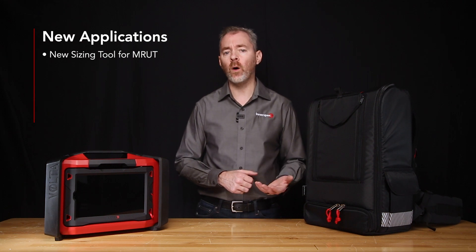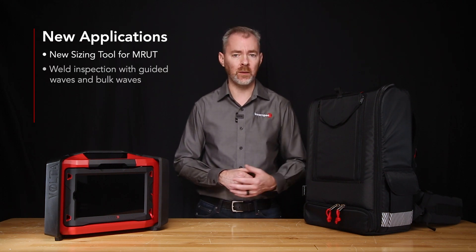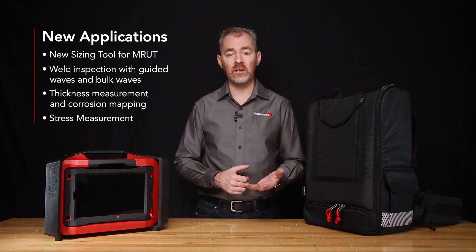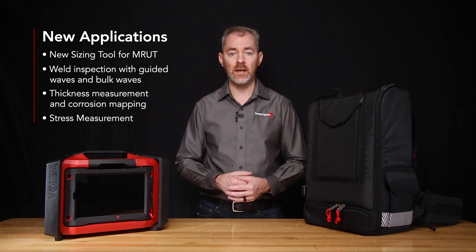The new Volta 2 includes the original applications like MRUT and LRUT, and we've added a few new ones: a new and also patented sizing tool for MRUT to determine remaining wall in pipe supports and similar applications, weld inspection with guided waves and bulk waves, thickness measurement, corrosion mapping, and stress measurement.